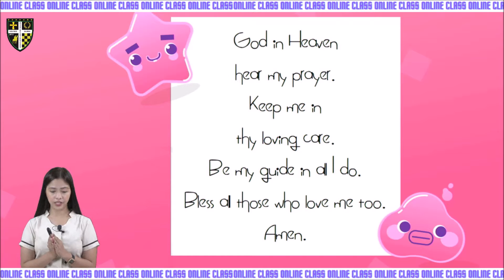God in heaven, hear my prayer. Keep me in thy loving care. Be my guide in all I do. Bless all those who love me too. In Jesus' name we pray. Amen.